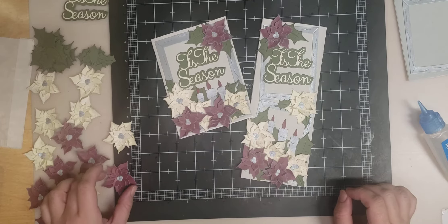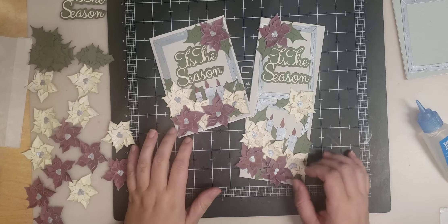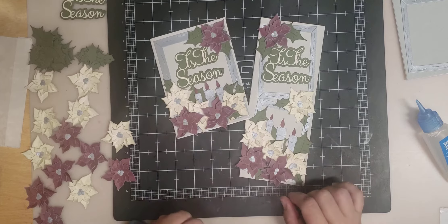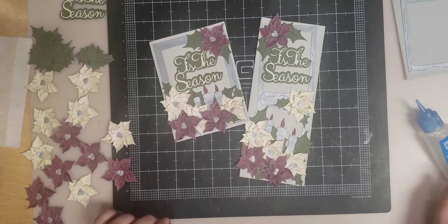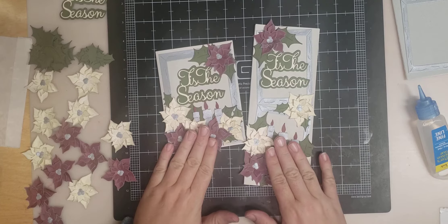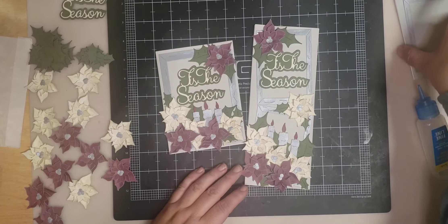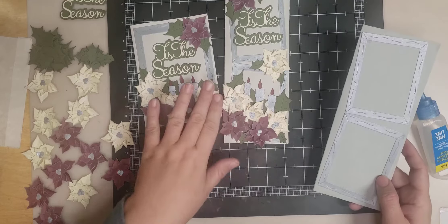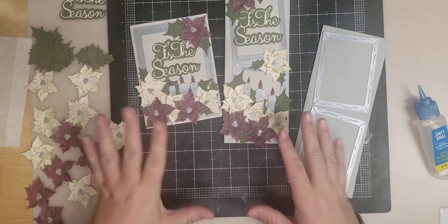Hi everyone, Stacy here from Dies to Die For. Welcome back to the third day of the 25 Dies of Christmas. Today we're going to be making the Tis the Season pumpkin flower, or pumpkin poinsettia, card. I have Grace here with me as my assistant today. I've already done some of the steps for you because we started this video and then had FedEx knock on the door, so I had to stop it.